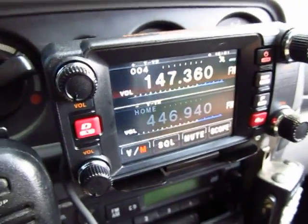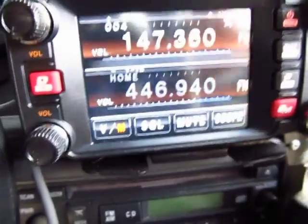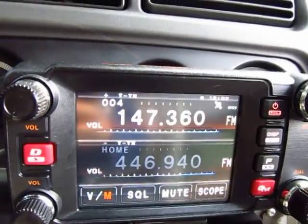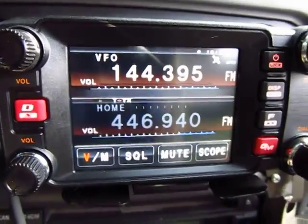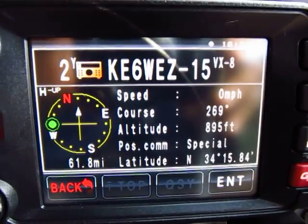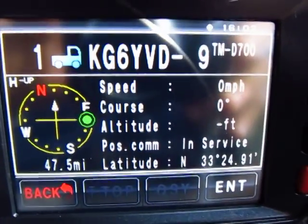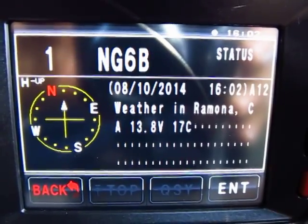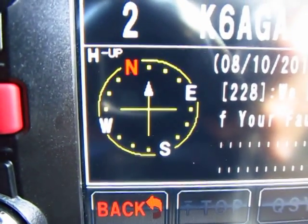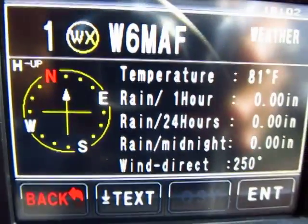The audio is phenomenal — good quality — and the display is really cool. These are all APRS stations nearby. If it's a mobile station it will show you on the compass the location of that station, and it will show you how far they are from you. It's really cool.